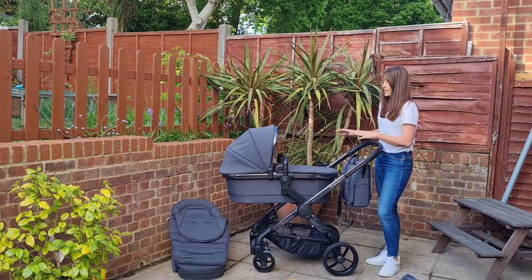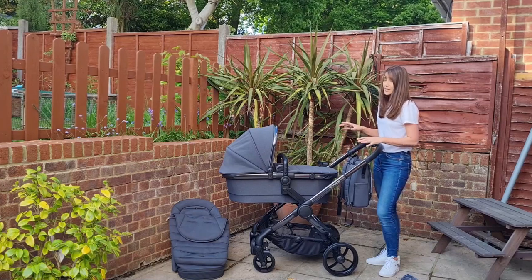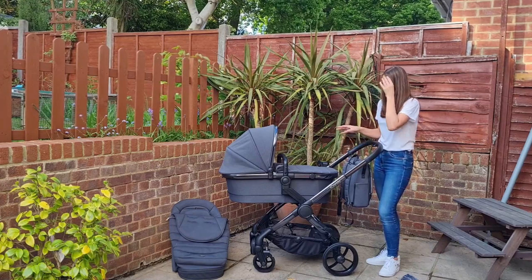It collapses and folds down really, really easily, and you can actually do it single-handedly as well. So I'm going to show you how to do that now.